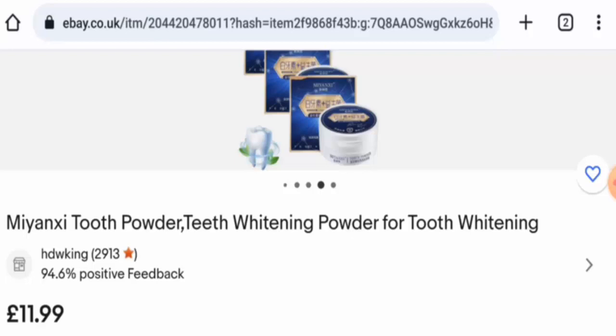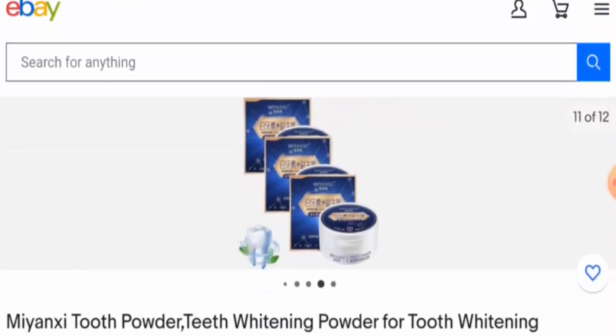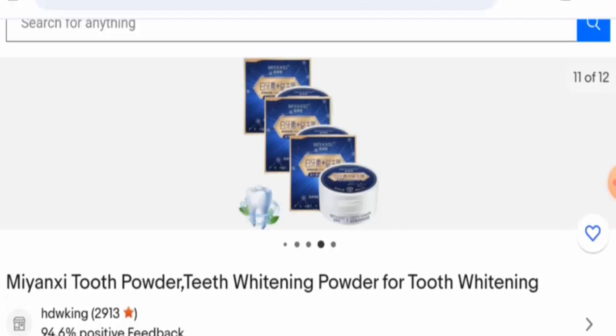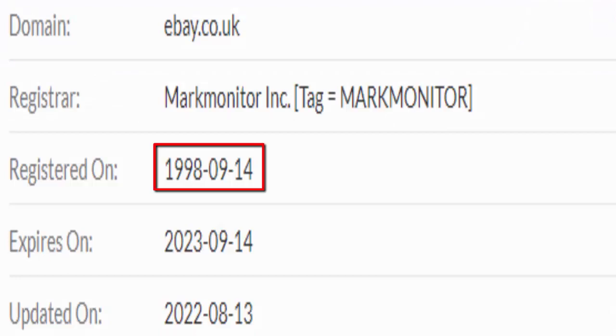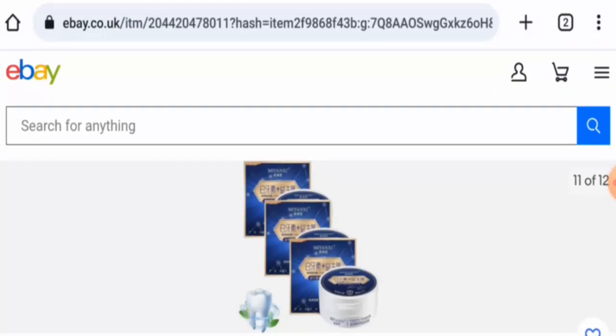The product was first available on August 4, 2023, which means it is very new. It has social media presence and is quite a popular product. The website was created on September 14, 1998, which means it is very old and can be trusted. The trust score is 99, which is another positive sign.